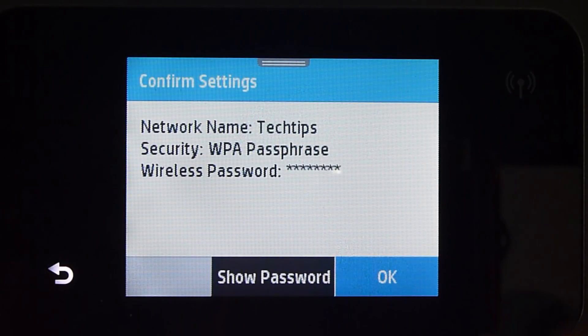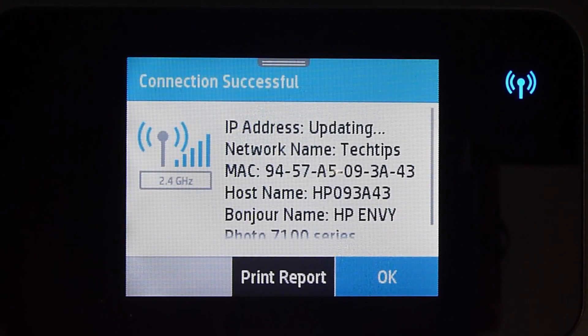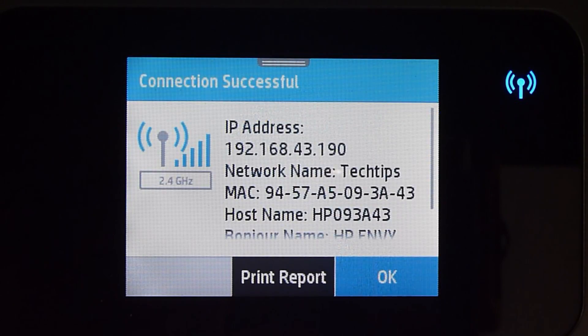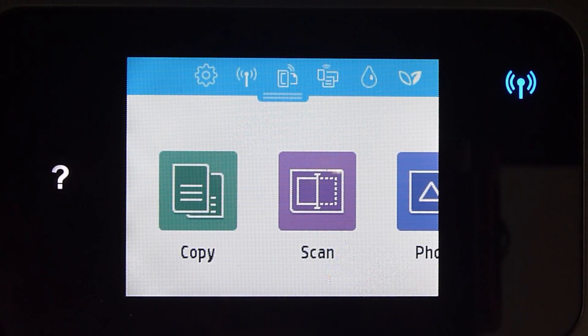Confirm your settings. The connection is successful and you'll notice that the wireless LED is no longer blinking. This is how you connect your printer to the wireless network using the wireless setup wizard.